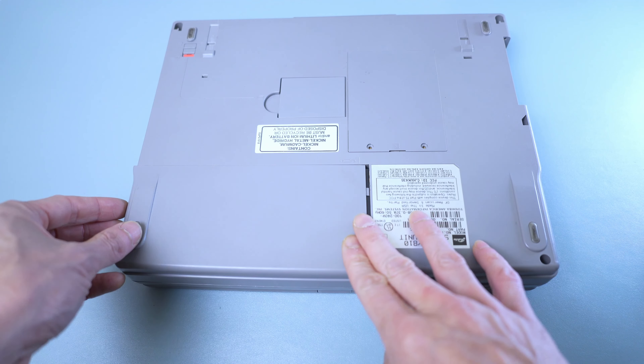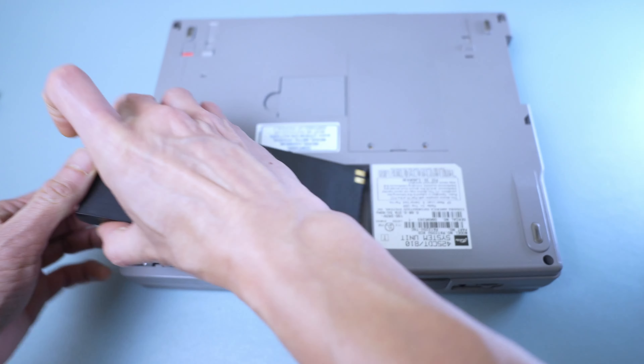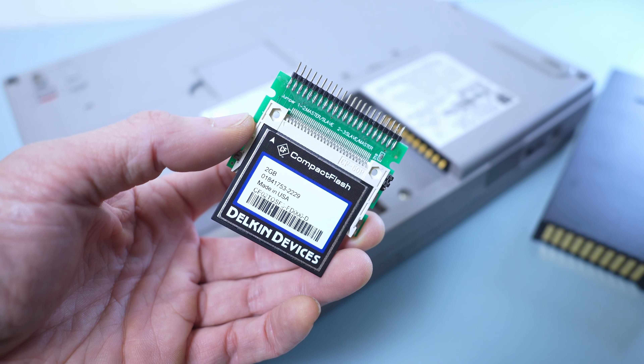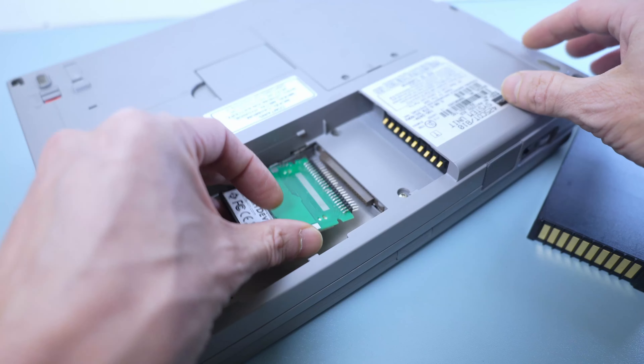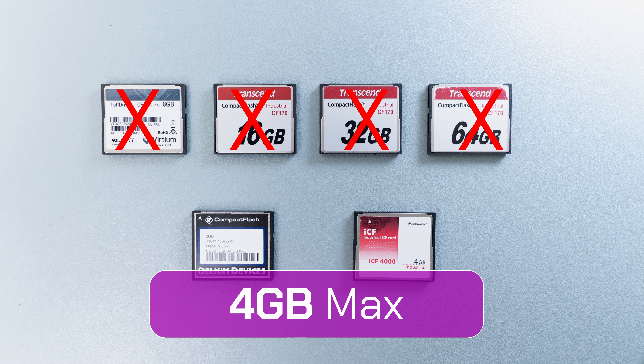The hard drive is easily accessible under the battery compartment and is equipped with a standard 44-pin IDE connector, with no need for a proprietary caddy. I am using a 2.5-inch compact flash adapter, and it recognizes up to 4GB cards.